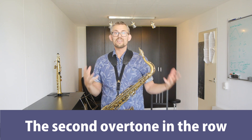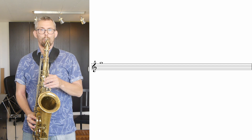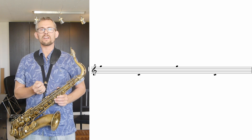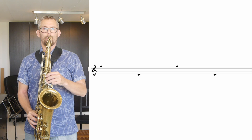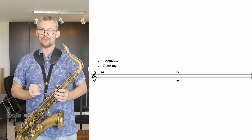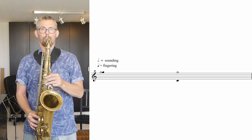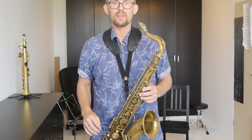The second overtone in the row. After the first overtone comes, of course, the second overtone. The second overtone of the C is the G in the middle octave of the saxophone. We repeat the same exercise pattern more or less. To get the fingers used to the fast movement of the big jumps, play the middle G and change it with the low C. Next, play the G and change to the low C while still sounding the G. I'm not using the octave key here — I'm just playing the low C and keeping that G up there.